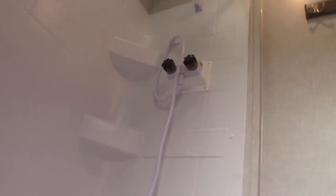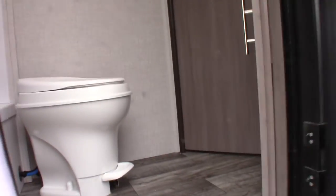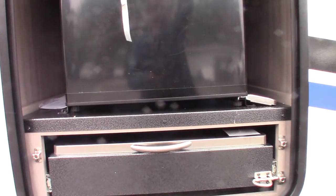This is the bunkhouse slash outside bathroom. We've got a power awning with LED strip, outdoor speakers, and a refrigerator with a cooktop that slides out.